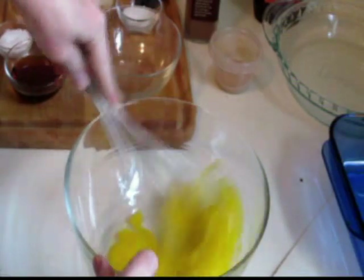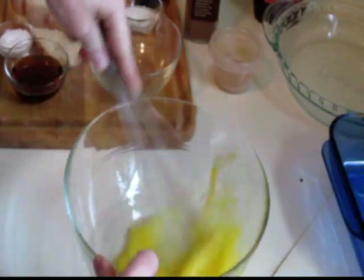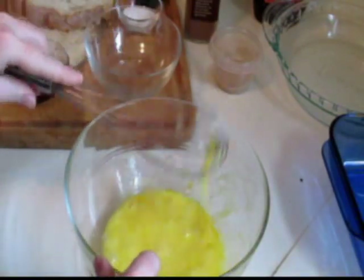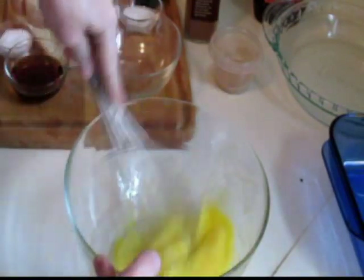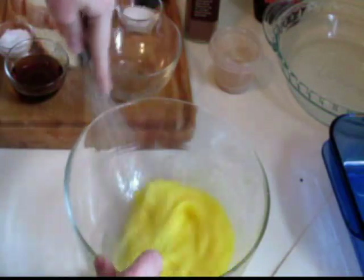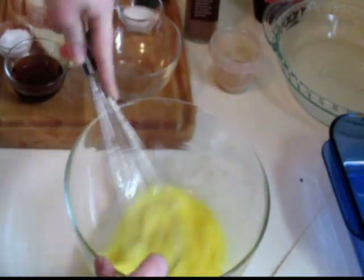First thing we do is add the eggs in. I'm going to whisk them together. Having a whisk is really helpful, not just for wet things, but also when you're combining dry ingredients for a batter or something like that — it's the best way to combine ingredients. So, whisk that together.